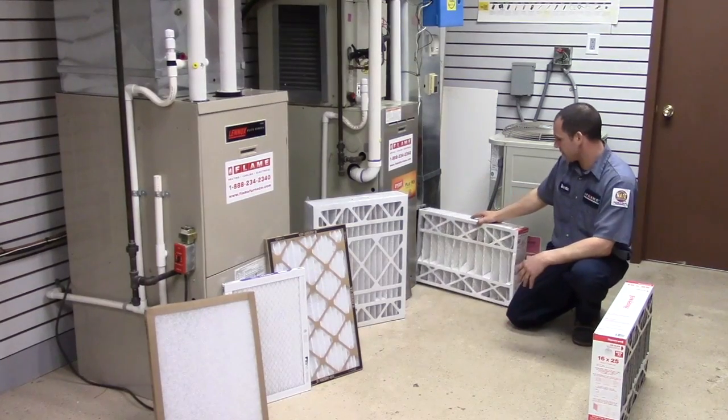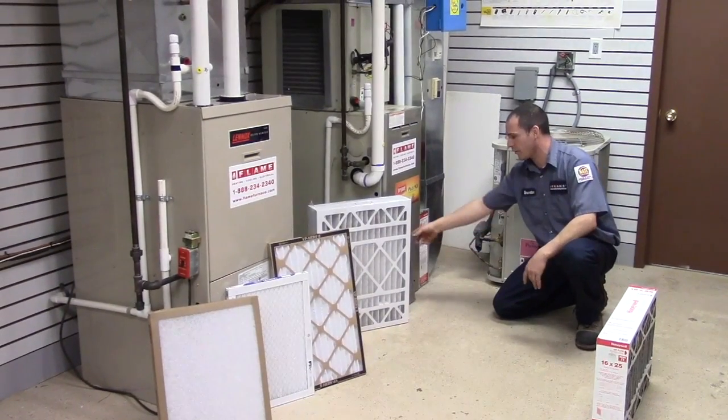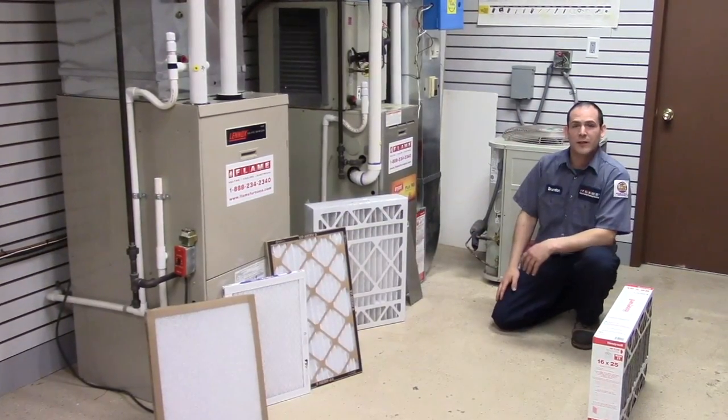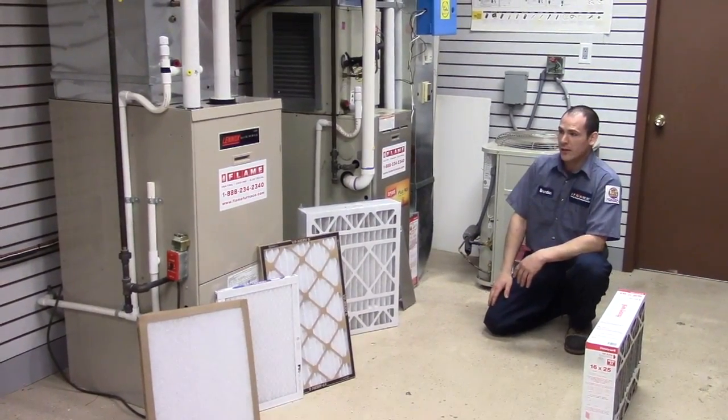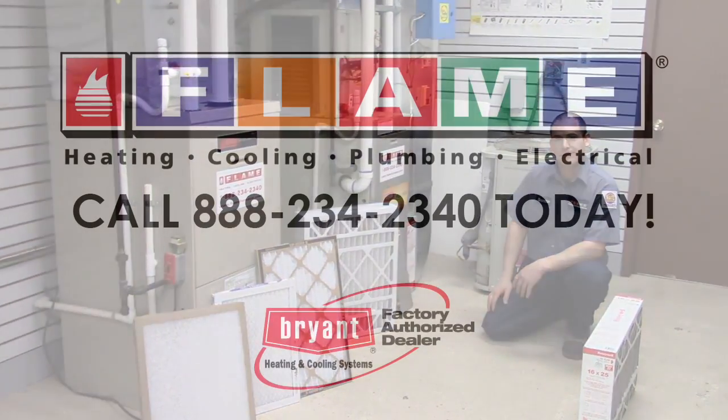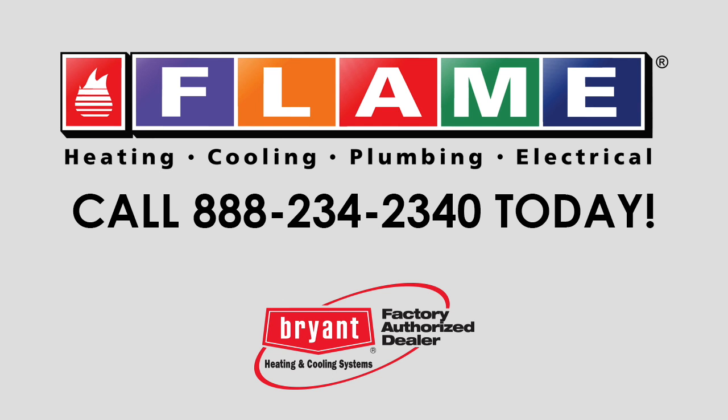This just slides right in — arrow always faces towards the furnace. Put the door back on and you're done. If you have any other questions, please give us a call at 1-888-234-2340. Thank you. Put your home in the comfort zone.